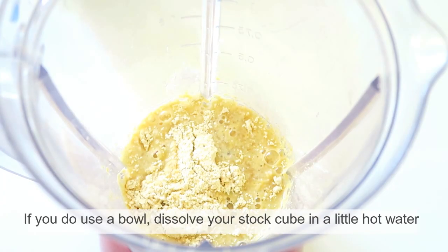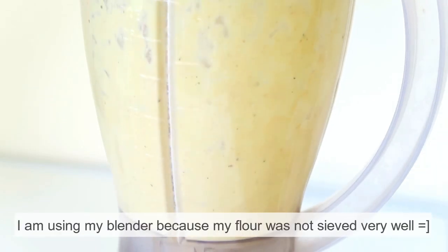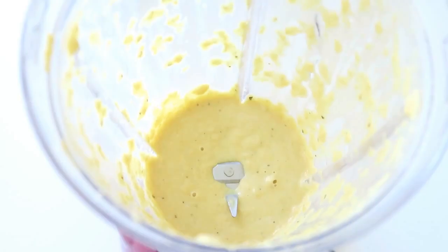Just pop all your ingredients into a blender or a bowl — I'm using a blender here for a smoother mix, but you can just whisk in a bowl if you wish.